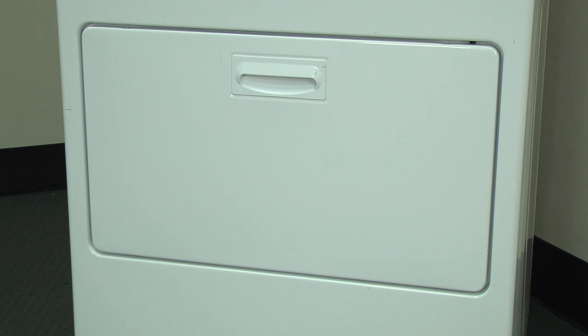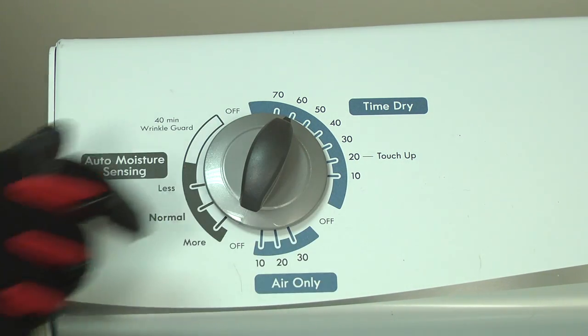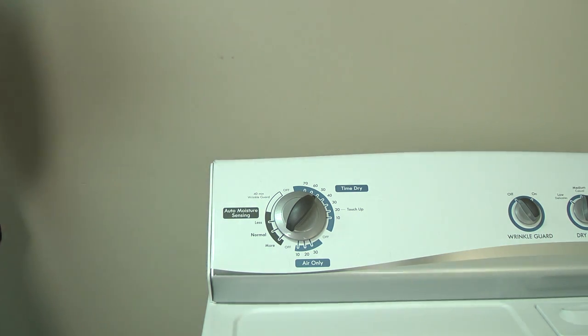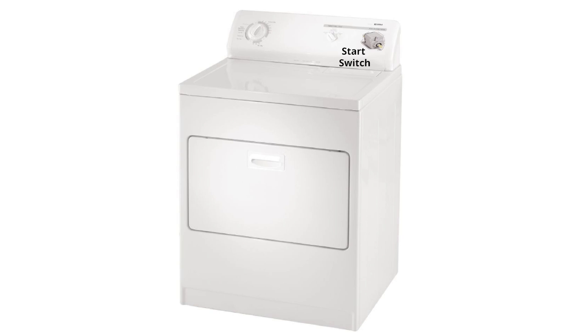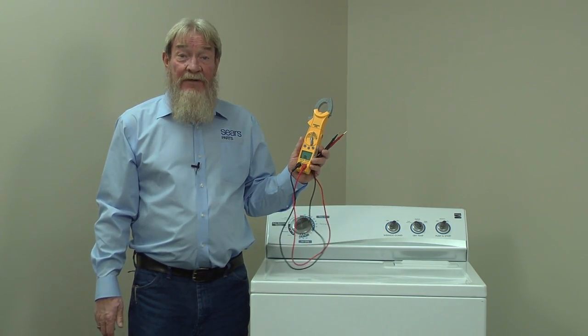Once you've confirmed that the dryer is getting power, with the dryer door closed, set a timed drying cycle and listen for the faint sound of the timer motor running inside the console. If the timer motor runs and the light comes on when you open the door, you know that the door switch is okay. You can skip ahead to the next segment where we'll show you how to check the start switch. If not, we'll check the door switch with the multimeter next.